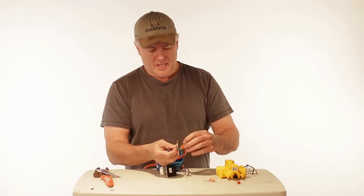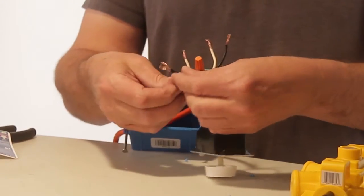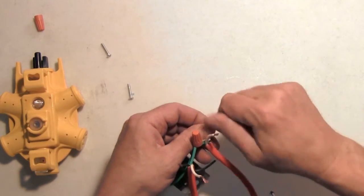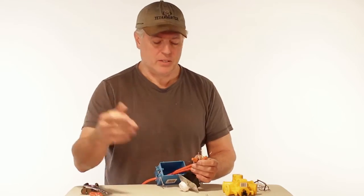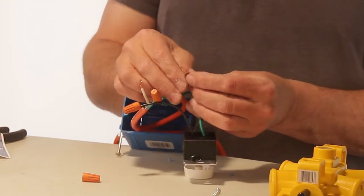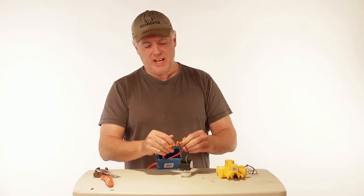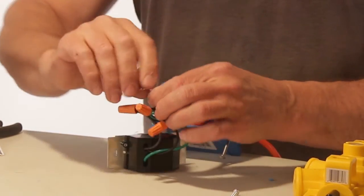What we're going to do is connect one black cable from the rheostat to one of the black cables on the power cable — put a wire nut on there. Next, we're going to take the other black wires — one from the rheostat and one from the other cable — and wrap those together as well. And lastly, you have two white wires; those have to go together, and then you're pretty much done.